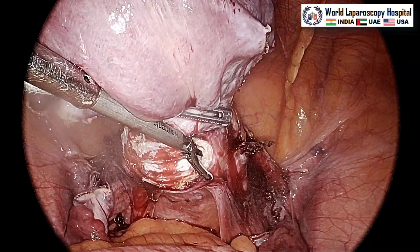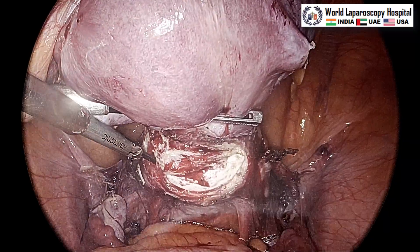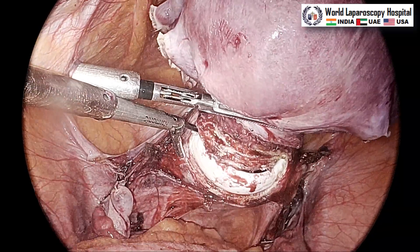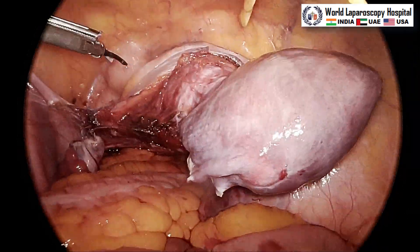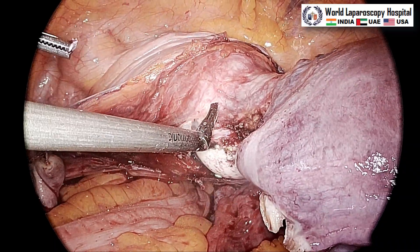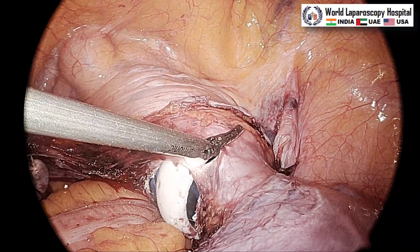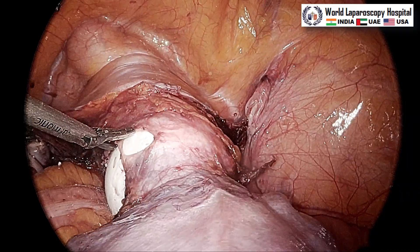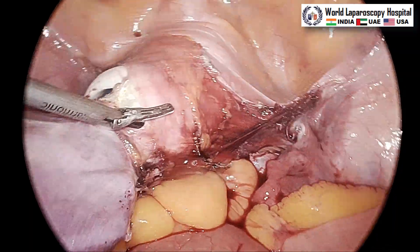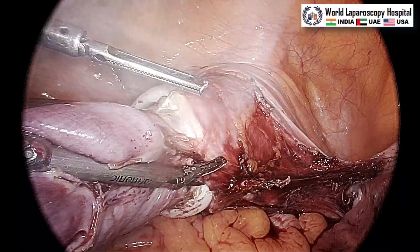The colpotomizer is now visible and the posterior colpotomy is done. The assistant will keep encircling and moving the uterus in coordination with the vibrating jaw of the harmonic. At that time, you should not bring the Teflon jaw near the vibrating jaw, otherwise it will cut and destroy the harmonic. Now it is cutting the anterior leaf of the colpotomy — this is the anterior vagina. The colpotomizer should be cranially pushed by the assistant and with the tip of the open jaw, harmonic colpotomy is easily completed on both sides.